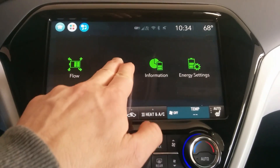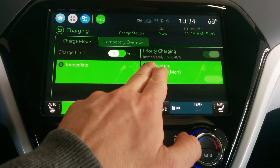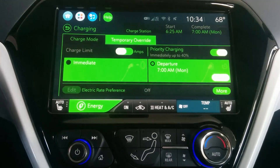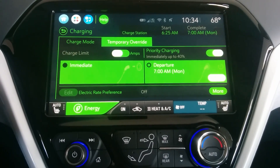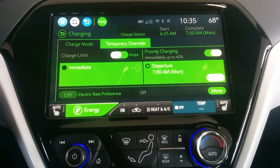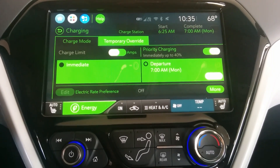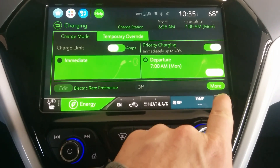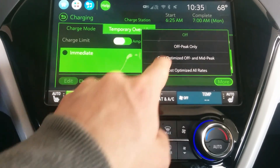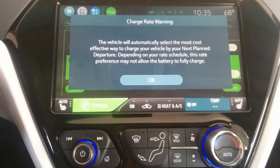On the energy screen, go to Charging. I have it set to Immediate, but you're not going to want to do that — you're going to want to go to Departure. I would say keep the priority charging at 40%, just because if you come in with like a 20% state of charge, you might as well charge right away to get 100 miles of range. But then go to Off Peak Only, so that your car is only going to charge when it's off peak. You'll charge up to the 40%, but then only off peak.